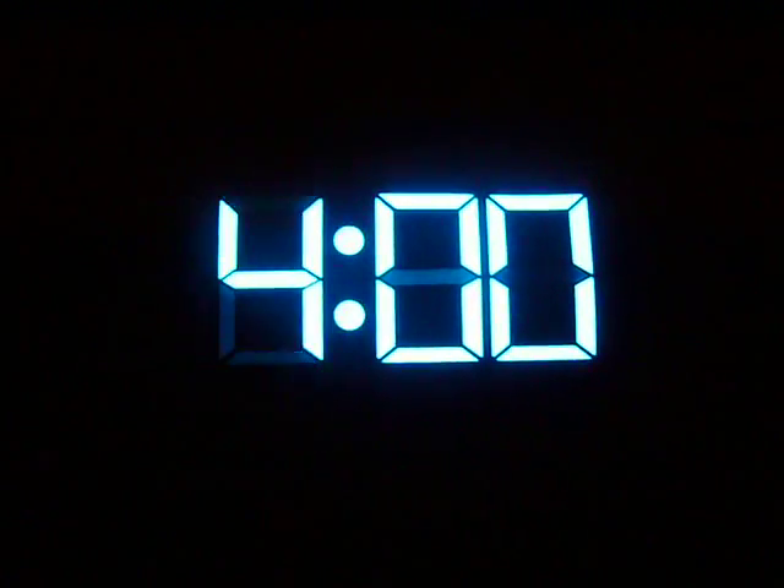Here's our new Clock EL Shirt. It's really easy to set the time. You just push some buttons on the little driver and here we go. Look, we're setting the time.